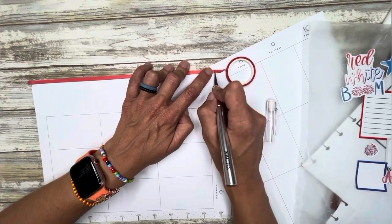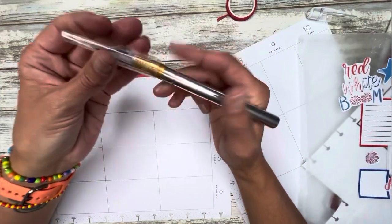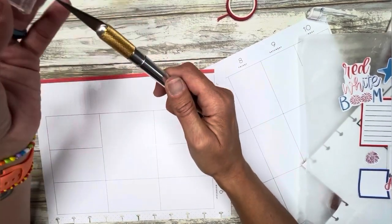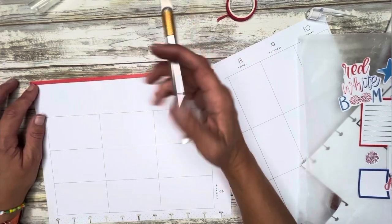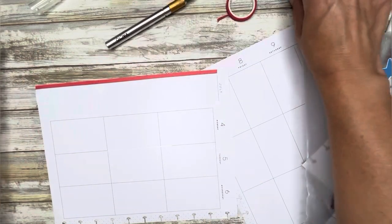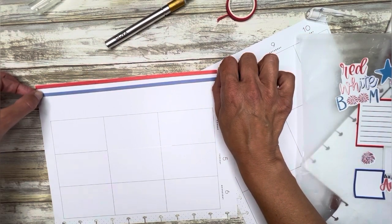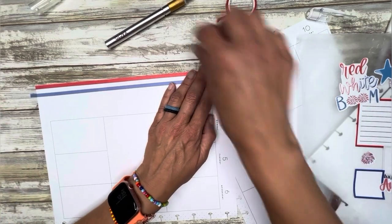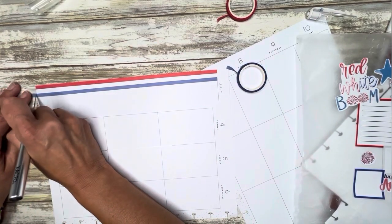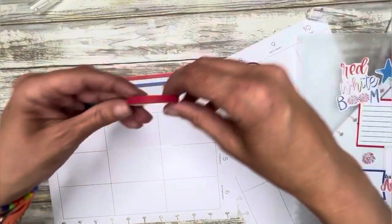I need to get a new X-Acto knife. This one is very dangerous for me — I can't get the cap to stay on. I don't know if I'm not doing it right or if I broke it somehow. I've had it for a while; I got it when I got my Cricut. Sometimes when I go to pick it up the cap comes off and there's a knife flying at me. I've been looking at retractable knives on Amazon — I think it'll be the safest for me. My husband gets nervous when I'm around sharp objects.